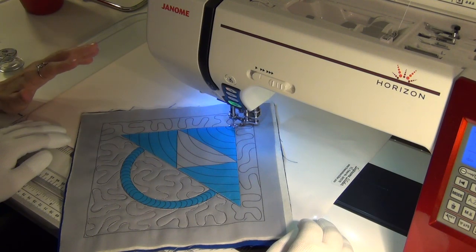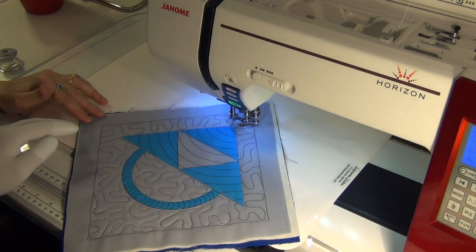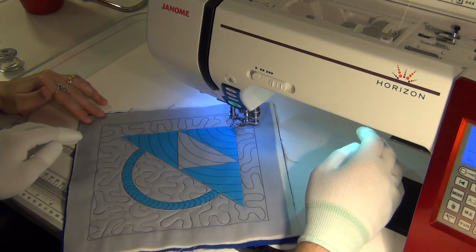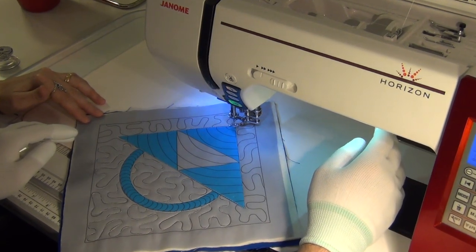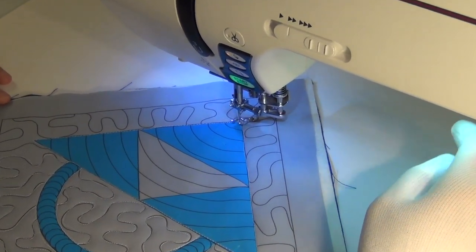Has this been pretty easy so far, Josh? It has. I'm not the biggest fan of stippling, but this scale is okay to work with. I've also learned it's easier for me to just do it freehand when I'm stippling. But I'm getting better at it, I think.